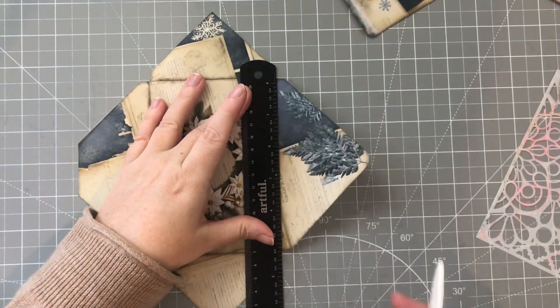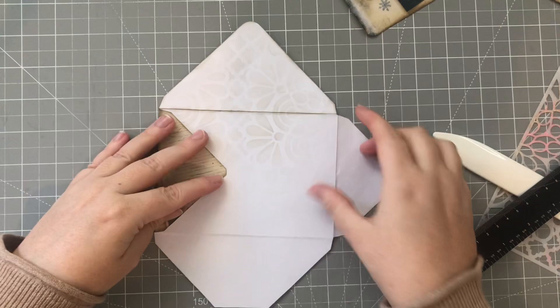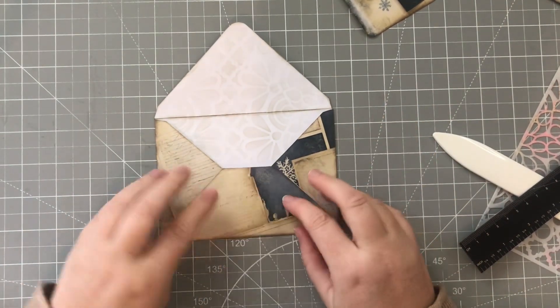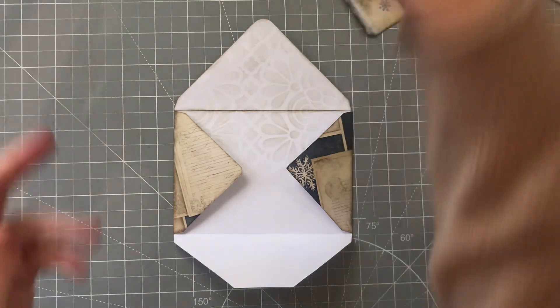You can even just use your finger like that. This is going to be the flap that goes over, so this will go in, this will go in, and this will go up like that.